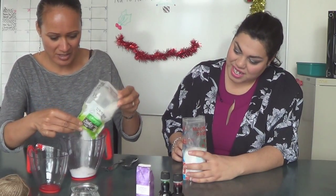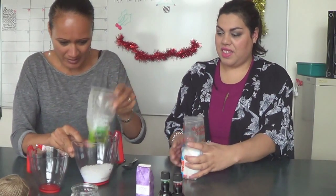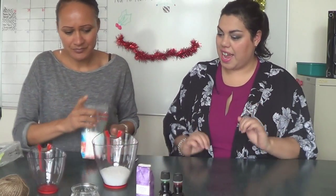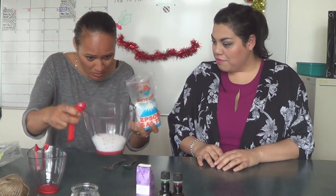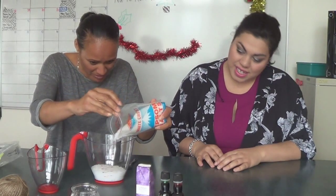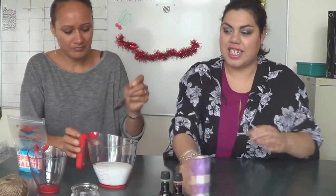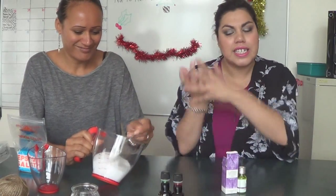Go ahead and pour the whole lot in. Then add about three quarters of a cup of the Epsom salt to take it up to about one and a half cups total. Then just mix it around and get it all mixed in together.